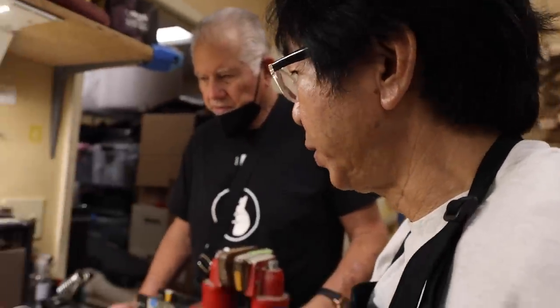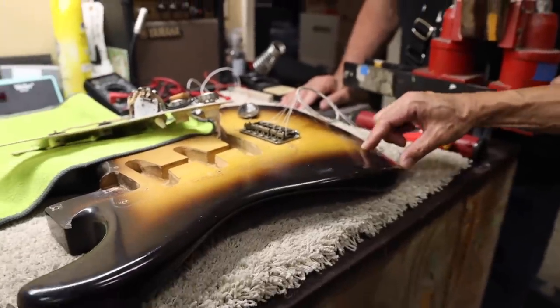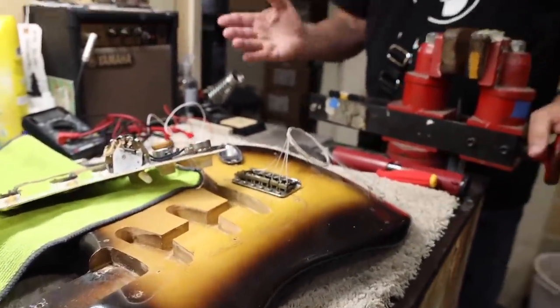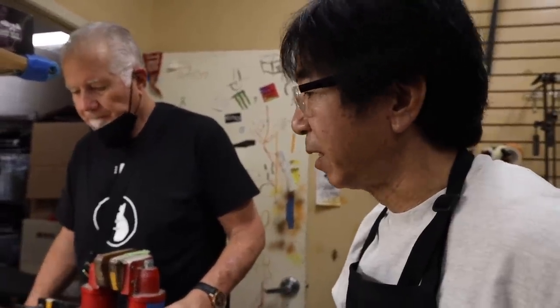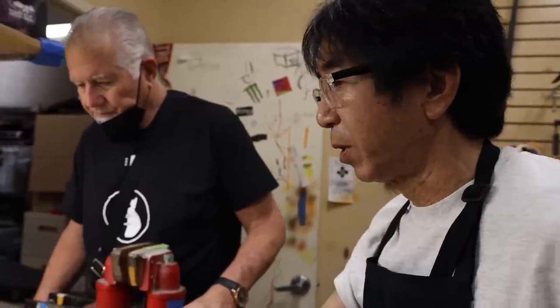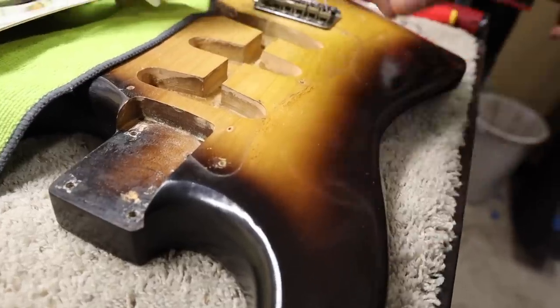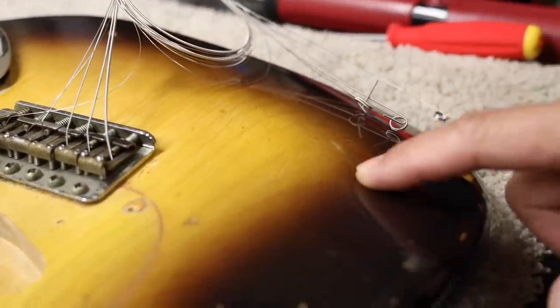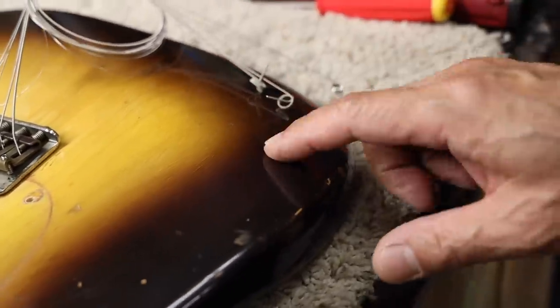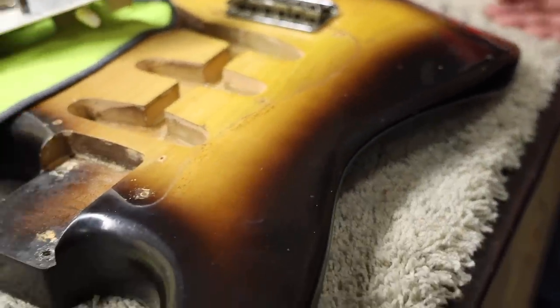What do you think about the originality of the finish on the body? The finish is pretty close to the original in tone and color. The only unusual thing is the width of the brown part of the sunburst — it's pretty wide here and pretty narrow here, which is really unusual. But that depends on who is spraying. Sometimes it is hot and we've seen many of those — it's just inconsistency of the sunburst, a splash of spray paint here, a little cold there. It's just the factory's spray gun settings.